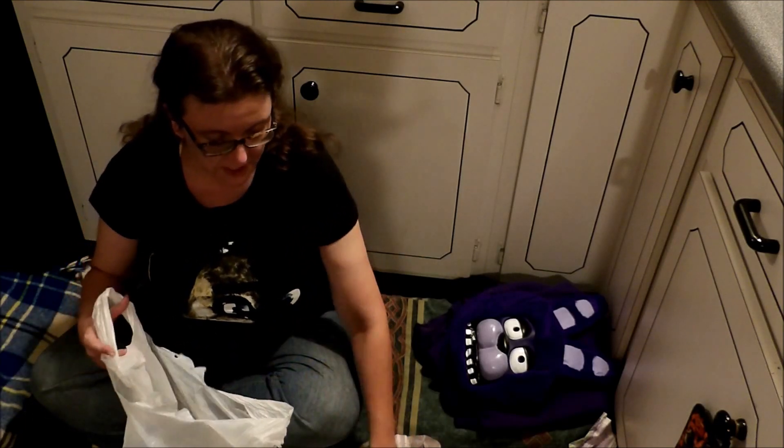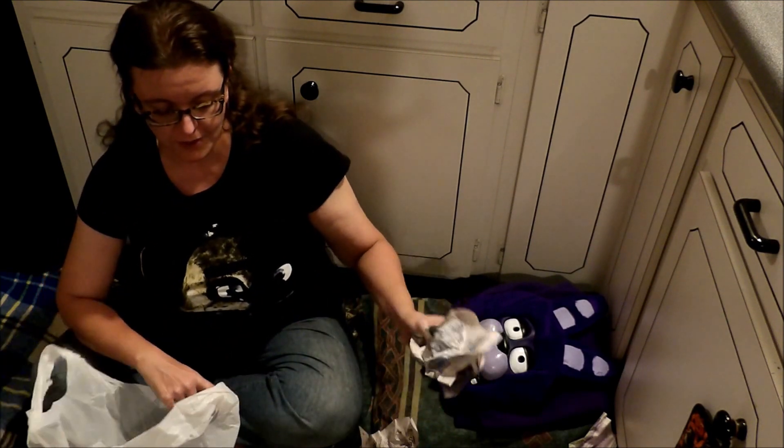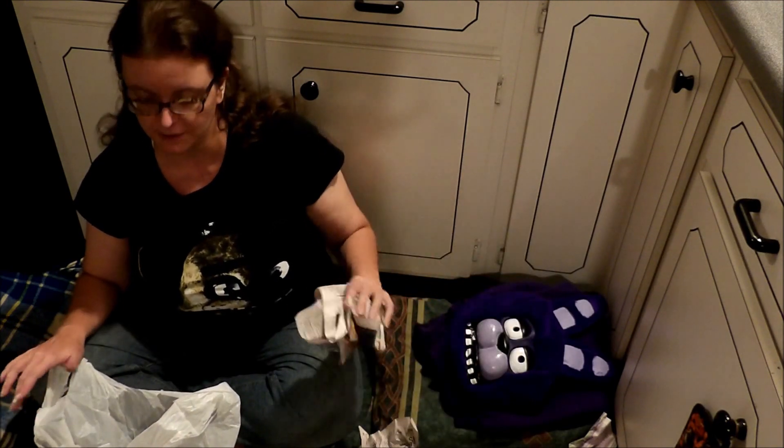And what we're building today is Bonnie. If you wonder how all this paper is crinkled off — I built him, and I didn't like him, so we're going to rebuild him.